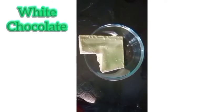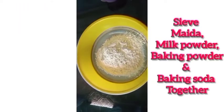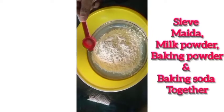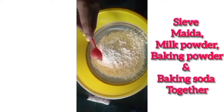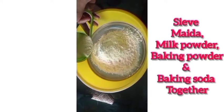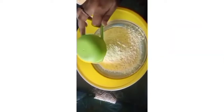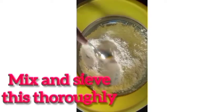Now we have to mix the maida, milk powder, baking powder, and baking soda together and sieve it so that everything gets mixed thoroughly. Take the complete amounts shown. If you're using a small sieve, you'll have to sieve it two or three times. Mix and sieve thoroughly.